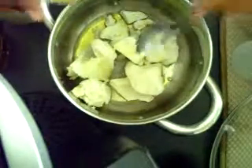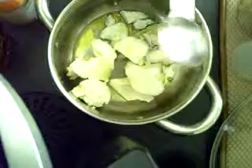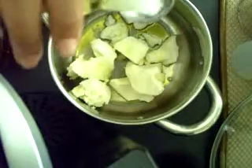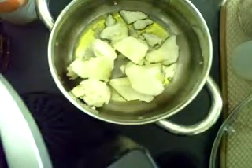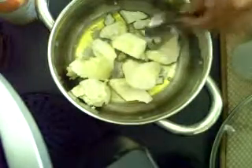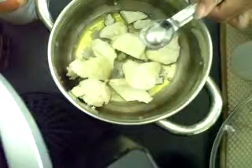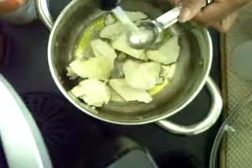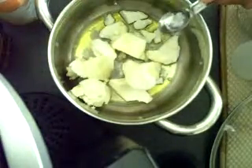Then two teaspoons of avocado oil, which is packed with nutrients like vitamin A, vitamin D, and vitamin E. It also has amino acids. I used to use this as lotion, but it's almost the same consistency as apricot oil and I didn't like the smell that much — it wears off after you rub it in, but I'm picky. Next is one teaspoon of argan oil. Argan oil is incredibly lightweight. I had to fill the dropper up like three times just to get one teaspoon. If your hair isn't in a straightened style, add argan oil — it's lightweight and can moisturize your hair on its own.